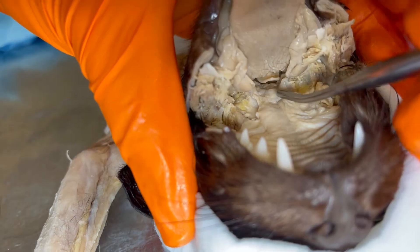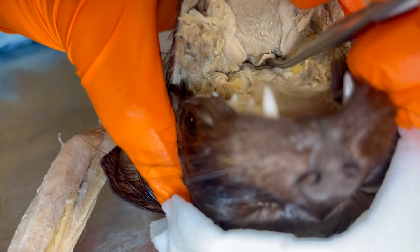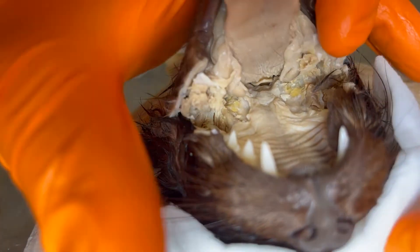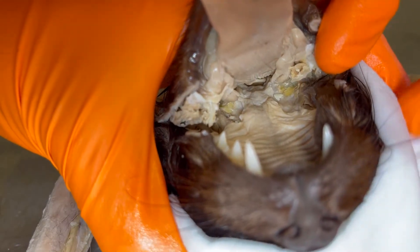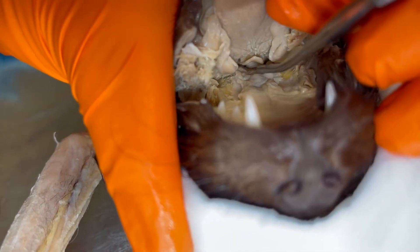To get a better view of it, we're going to go like this. This is really important whether you're intubating for veterinary purposes or you are in emergency care for people — you've got to know this structure.